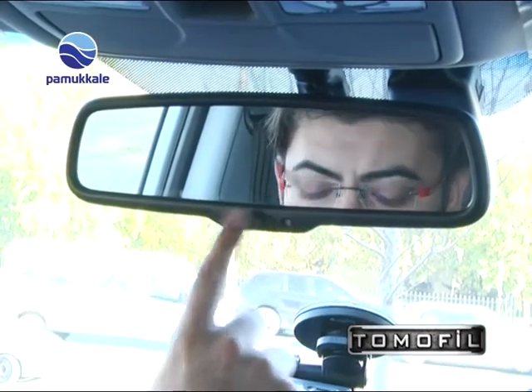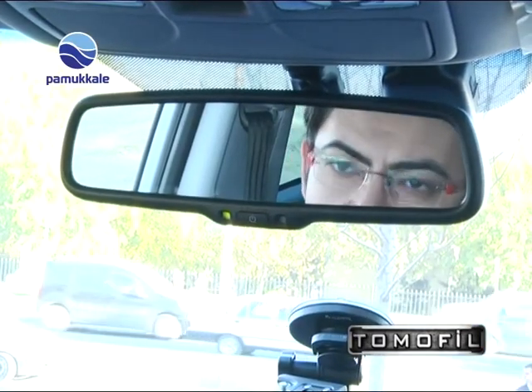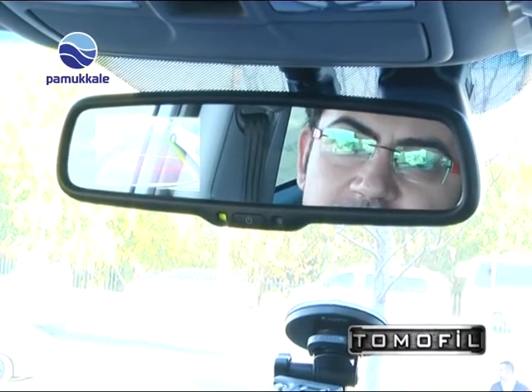Otomatik kararan dikiz aynası, aynı zamanda geri vitese taktığımızda geri vites kamerasına dönüşüyor.